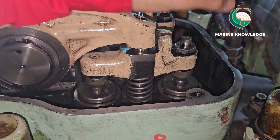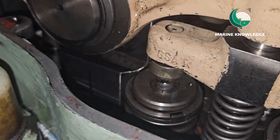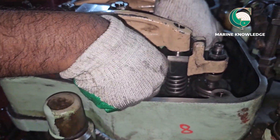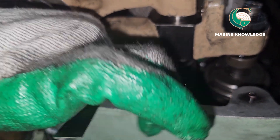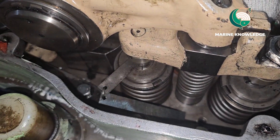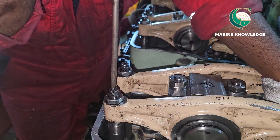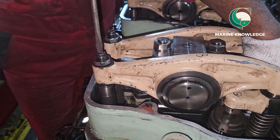So both lock nuts are loosened — you can see both sides are loose. Now what I do is keep the feeler gauge above the valve spindle. You can see the valve spindle is visible. All you need to do is loosen the adjusting screw of the valve bridge and rocker arm and keep the feeler gauge above the valve spindle. If you feel it is too tight, just loosen the adjustment screw and you can easily put the feeler gauge in.